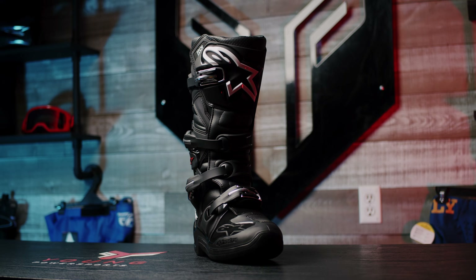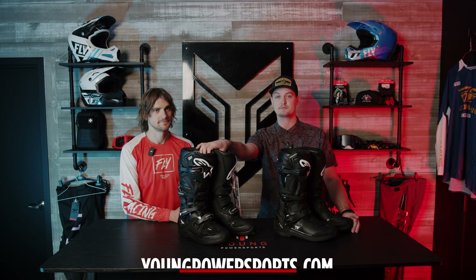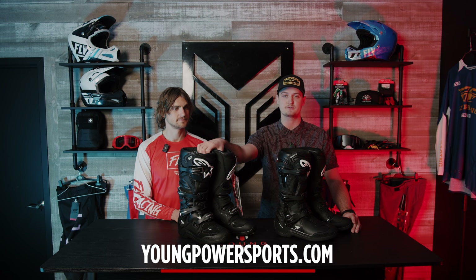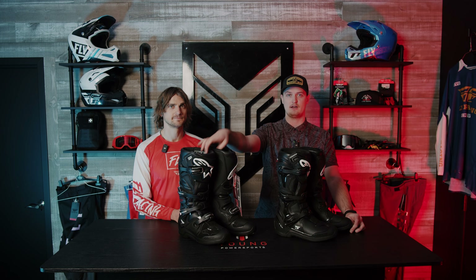If you're looking to purchase either of these boots or get more information about the tech specs, visit youngpowersports.com — you can also find that down in the description below. Like this video if you enjoyed the content, and remember to subscribe as we're putting more content out weekly. As always, live fast, ride young — we're out.